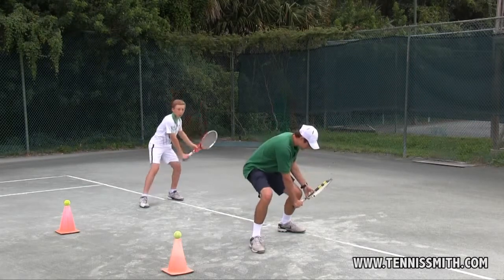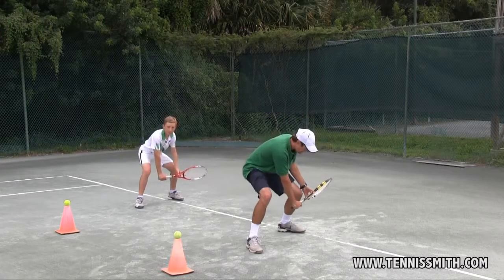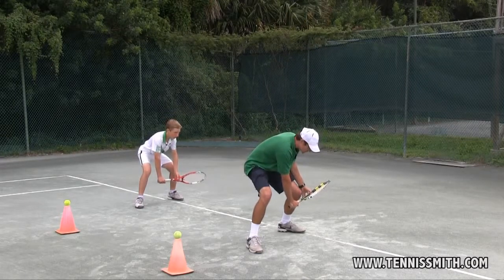Three-point landing: the step goes out, the body goes down, and the racket goes down. The racket face is tilted towards the ground.